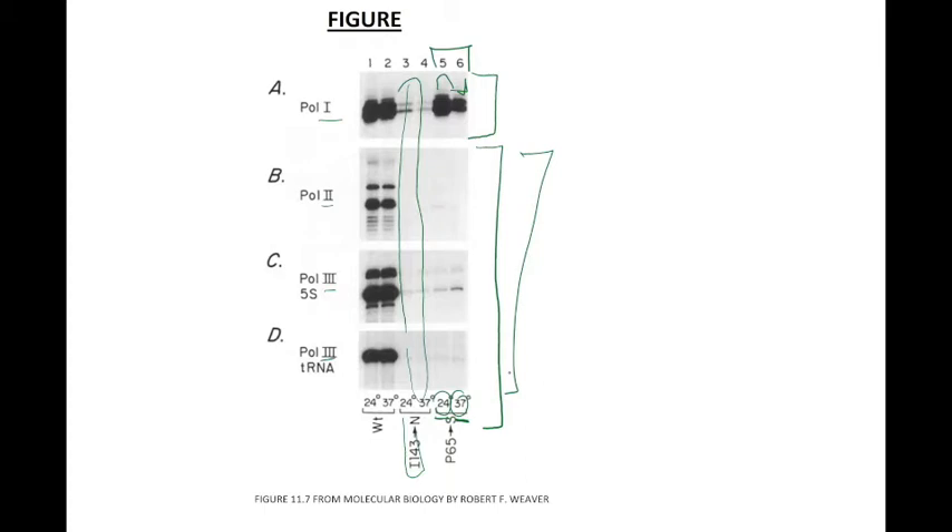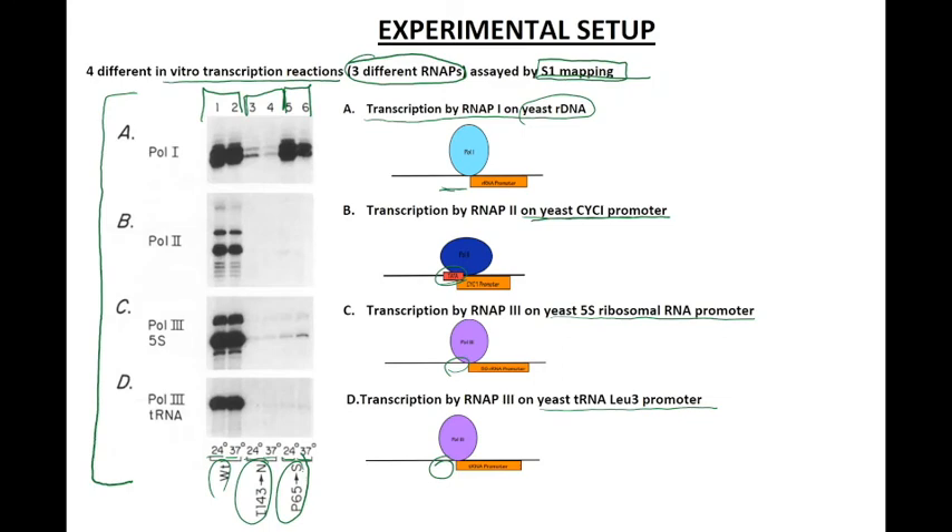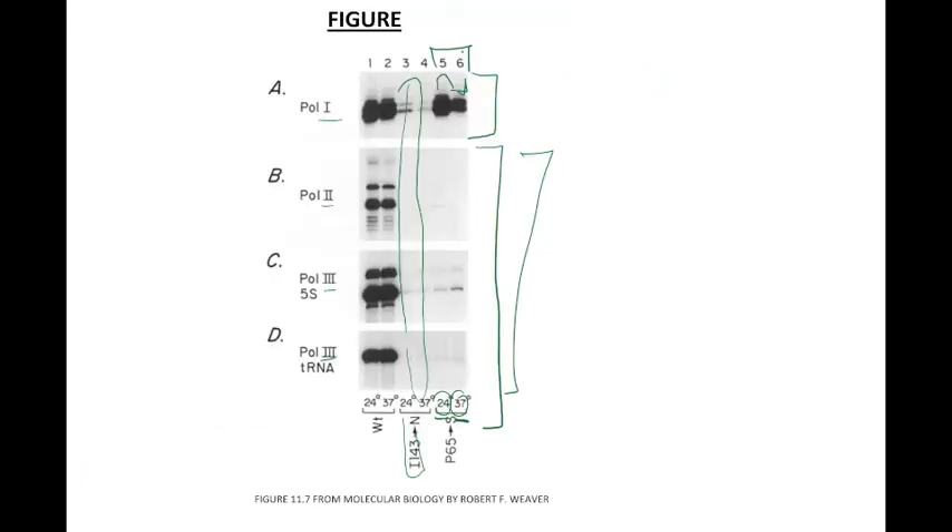So TBP is used differently for RNA Polymerase 1 versus Polymerases 2 and 3. We can draw two conclusions: one, TBP is required for transcription by all three RNA polymerases despite the presence or absence of a TATA box, making it a universal transcription factor. And two, TBP functions differently for transcription with RNA Polymerase 1 versus RNA Polymerases 2 and 3, as shown in lanes 5 and 6.